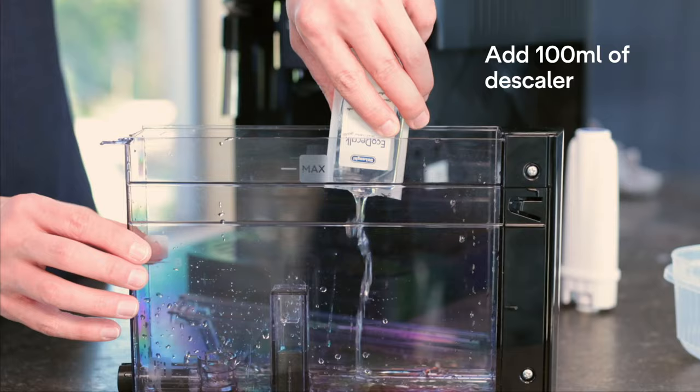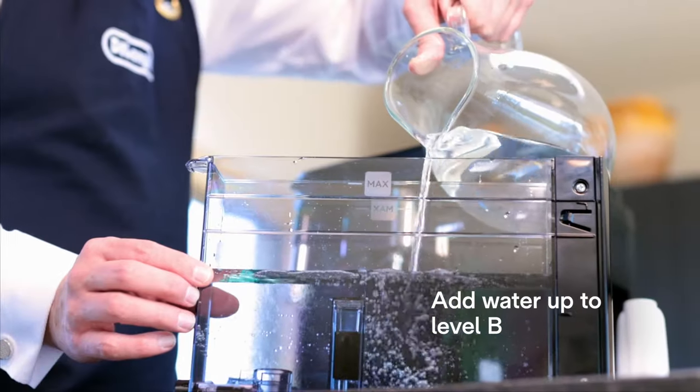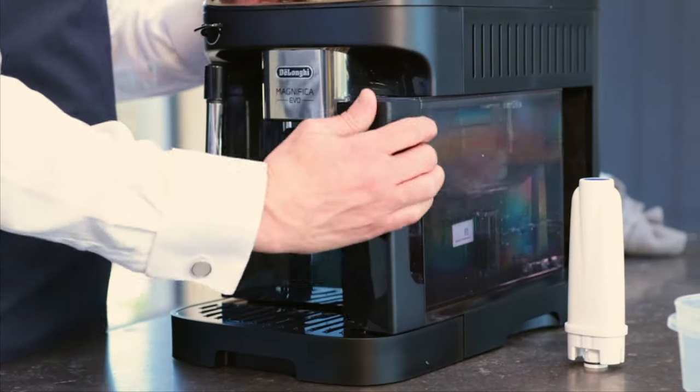And then I'm going to come back, place some descaler in here, and place some fresh water in as well. Once we've done that, all we need to do is place the water tank back into the machine.